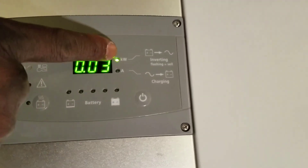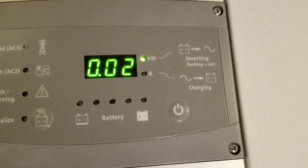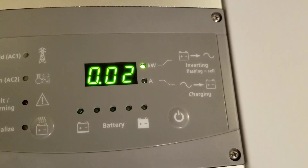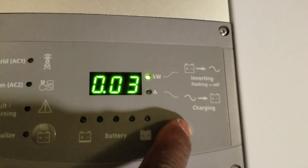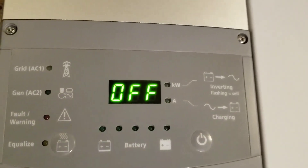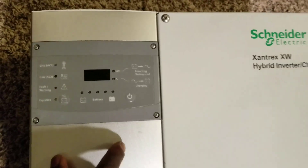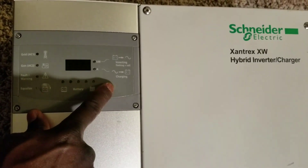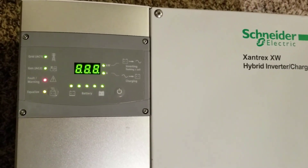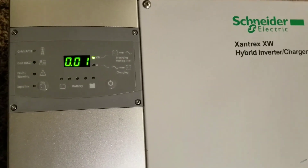There we go — I can hear the click on the relay. It says 0.03, and I think that's the watts because it says kilowatts here. So it's pulling about 0.2 watts. Then power off — the machine is down. That means this machine is working; it powers up. We don't even know the output yet on the AC side, but my worries are over at this point.